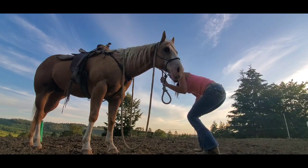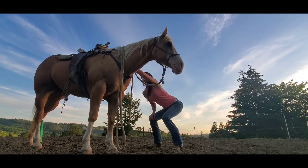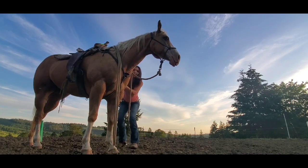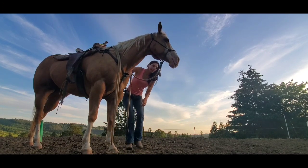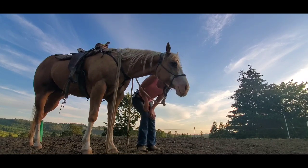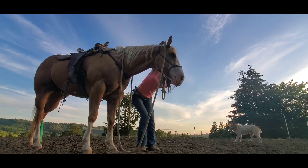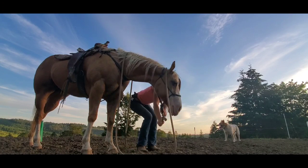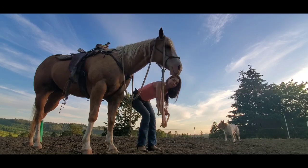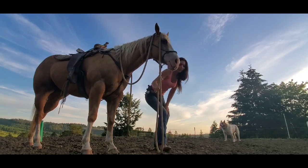And walk over here and be like, okay. Yay! Thank you, Shelby. And then I need the reins. So I'm going to say head down. Good girl. I'm going to grab the reins. You're too high for me. Head down, head down. I got the reins. Oops, I forgot the other side.